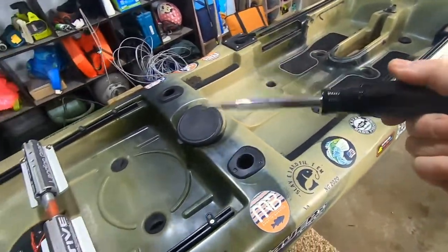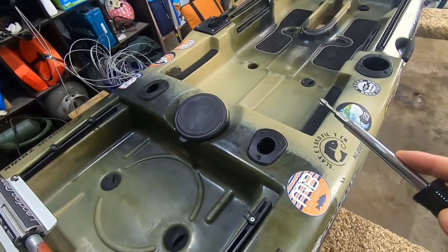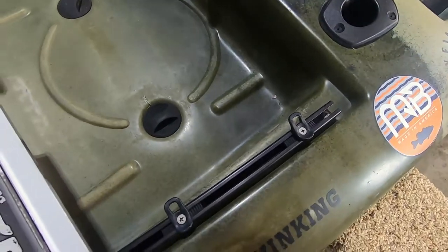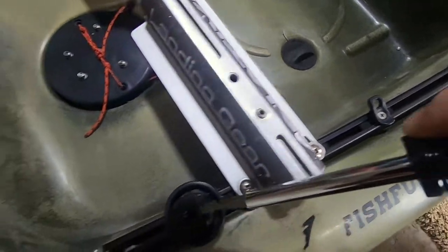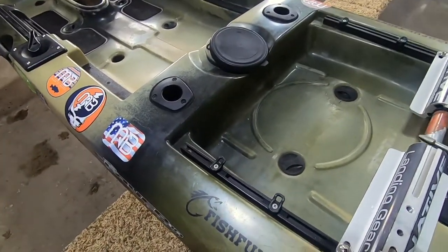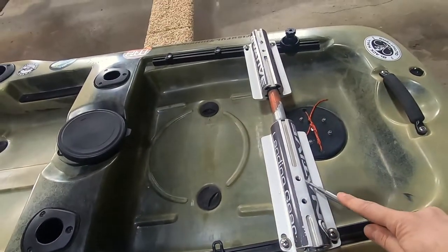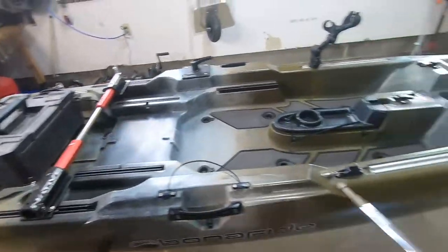Bring a screwdriver and check the rear gear track. If the kayak was overloaded or not properly cared for during transport — especially with Native sidekicks mounted — the weight can cause the screws and gear tracks to rip out. Check that those screws aren't stripped. If they are, it's a pain to fix, and you need that gear track working if you want to use your landing gear. The upgraded sidekicks are great, but for moving a 120-pound kayak any significant distance, they're essential.